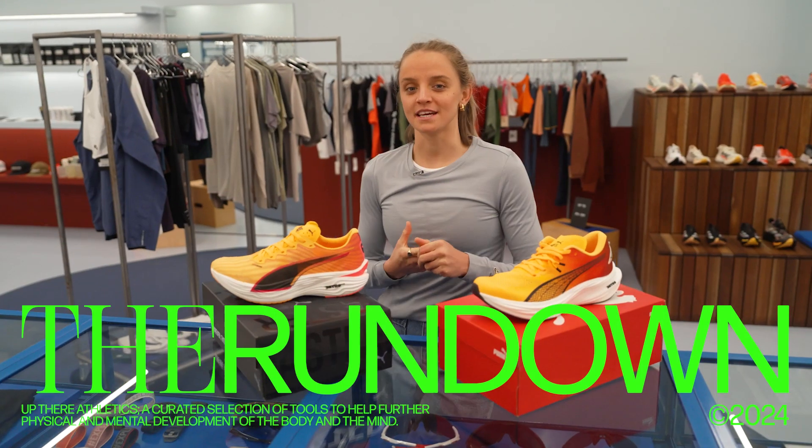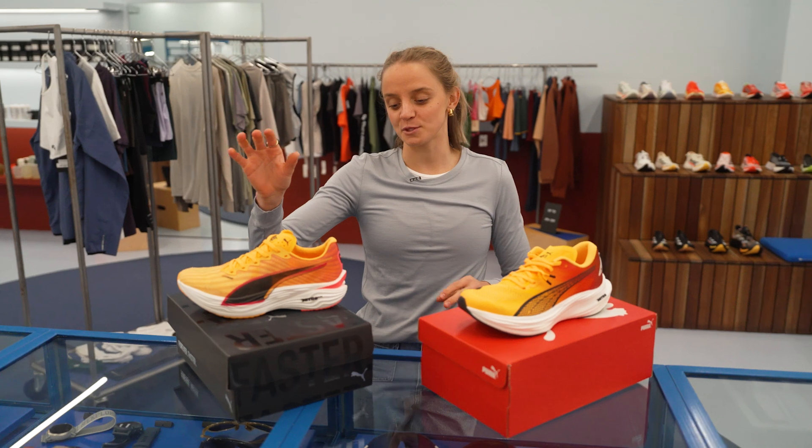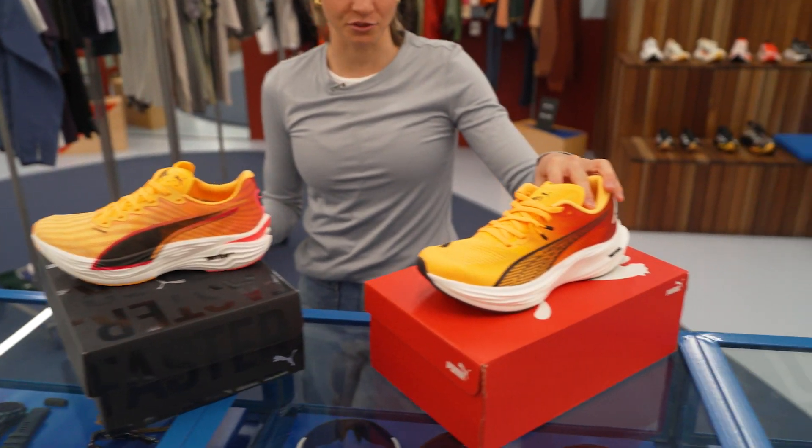Hey guys, we're back with The Rundown, and with me I have two super cool releases from the guys at Puma. The first one is their DV8 Nitro Elite 3, and the second is their DV8 Nitro 3.